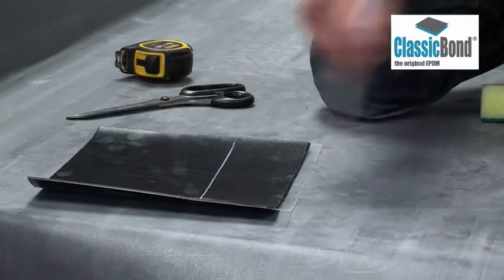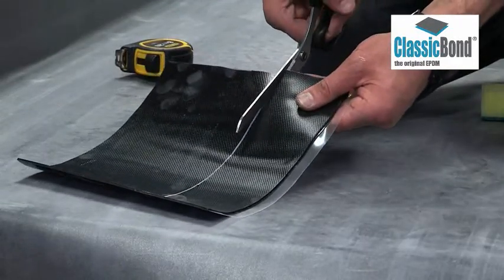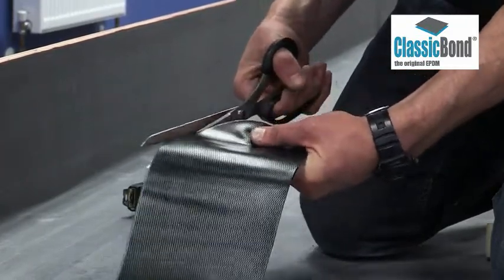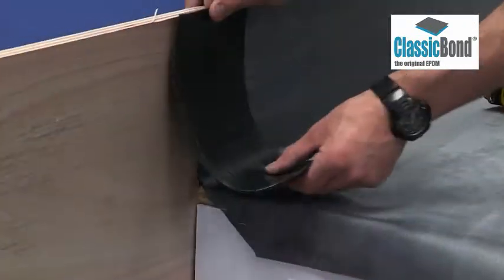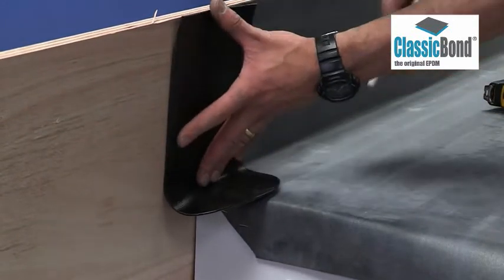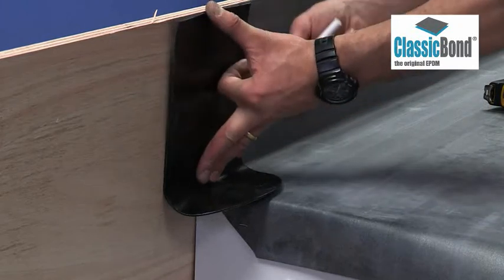Transfer the measurements to the tape and cut to length. Cut the tape to the required 150mm width and remove the corners where it will sit on the roof. Position centred over the roof edge, 75mm either side of where the membrane terminates and 75mm in front of the abutment.